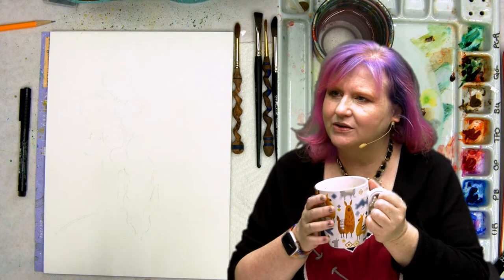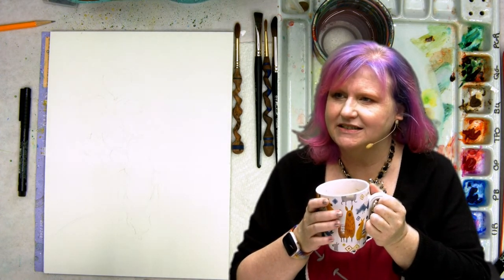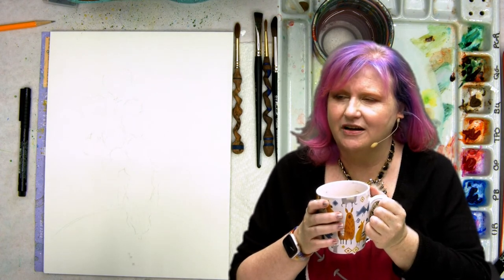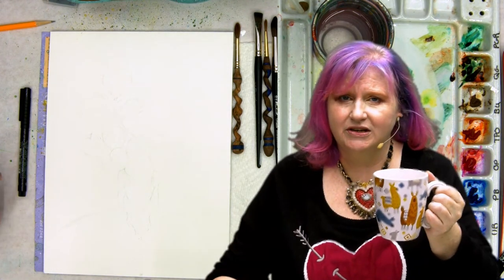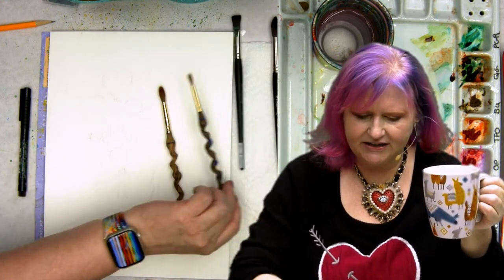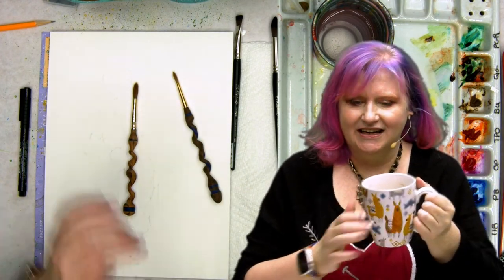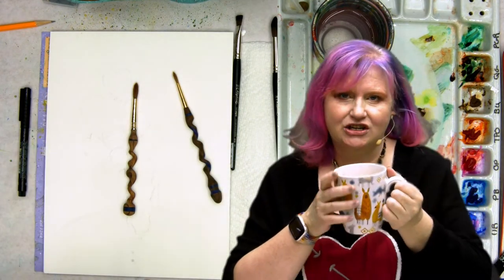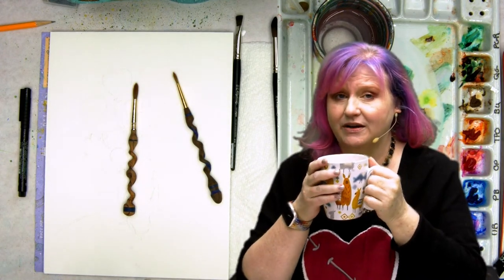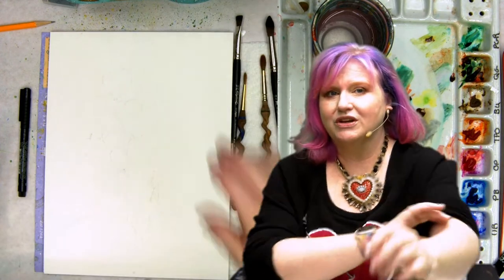Shall we start inking? Someone mentioned Escoda brushes — I dig them. I believe magic is in them. My Jasper Stardust brushes, these custom artful ones, are actually Escoda bodies with custom turned handles. You can find that maker on Instagram. I highly recommend him and his work — he makes watercolors too, these weird little boutique watercolors that are really fun.